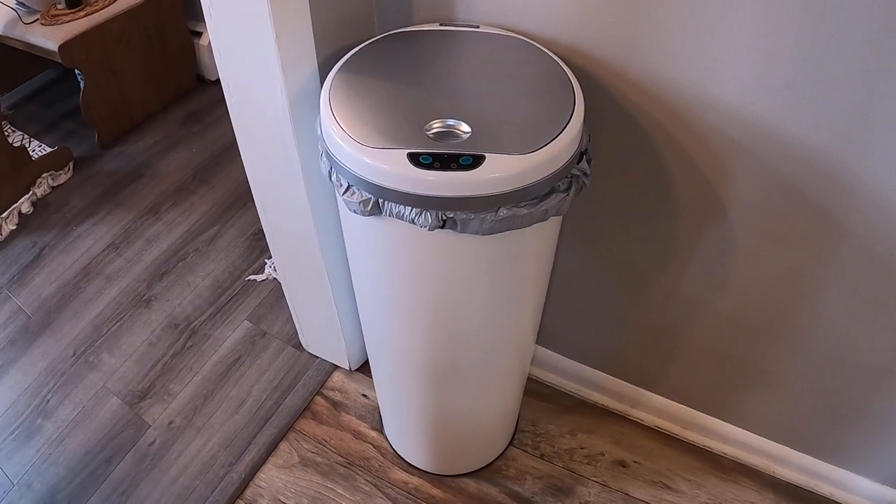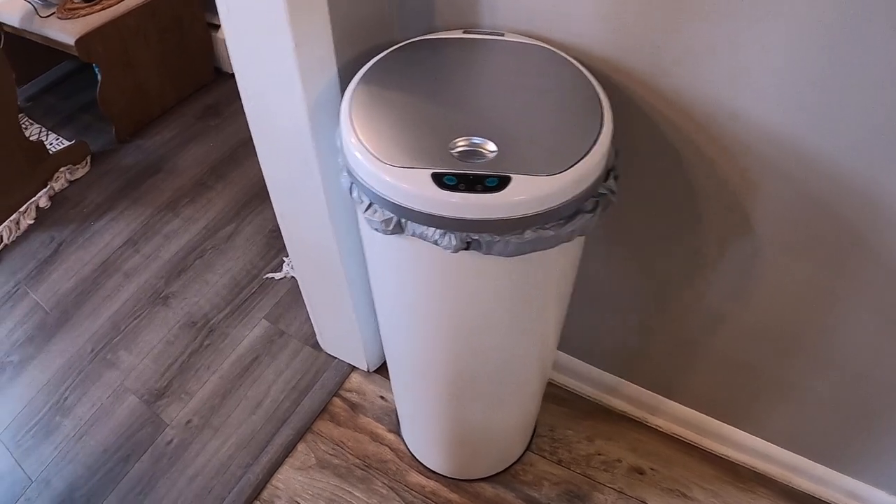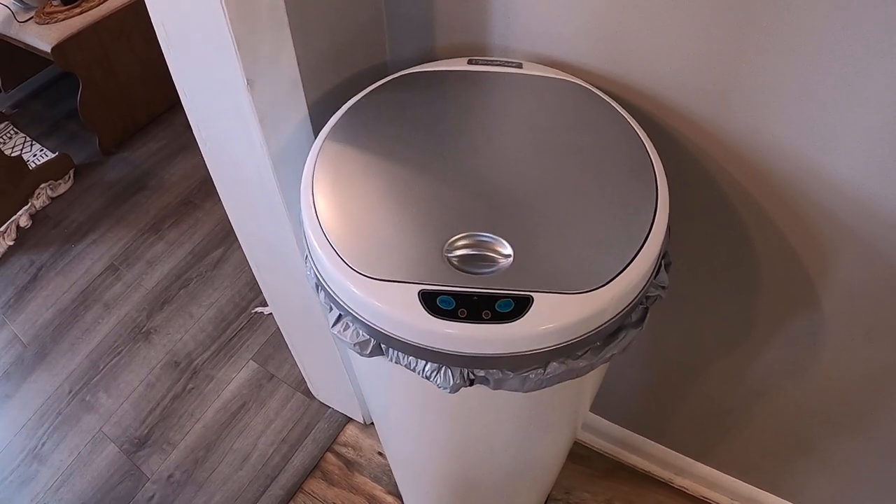Hey you guys, so I got this trash can. It is so amazing. It is in this beautiful white color, and it's got a gray lid part up there — and this is what I love about this trash can.